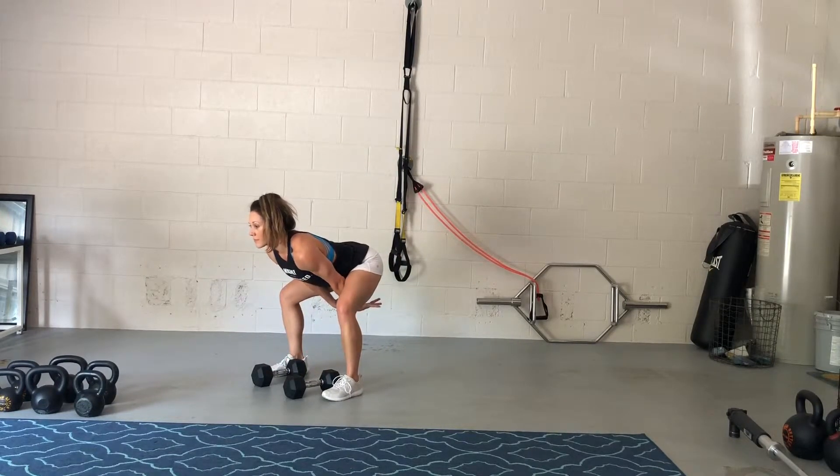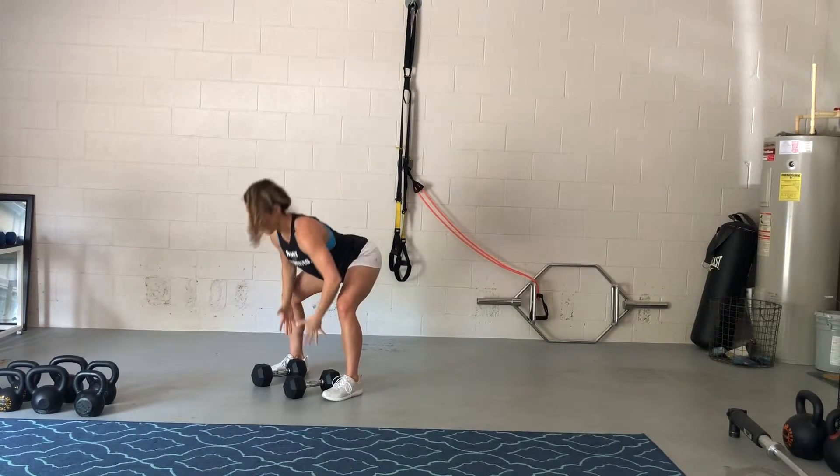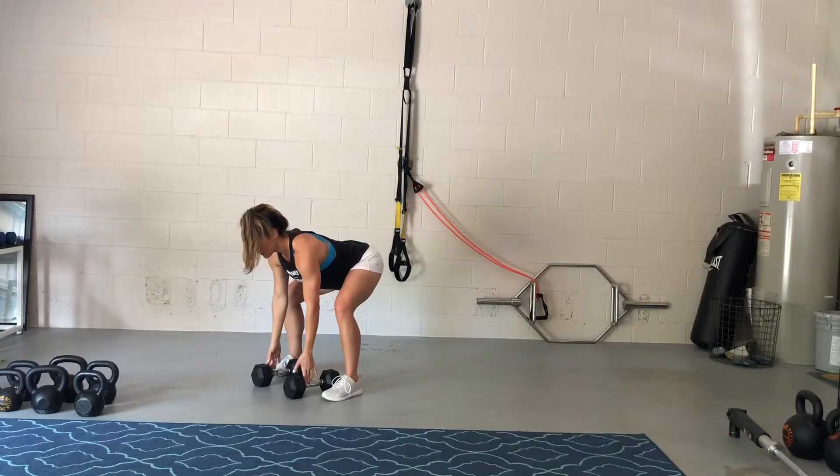So you're bringing those bells back, bringing them up into the rack position, press above head, back to the rack position, and setting them down. That's the best way to break it down.